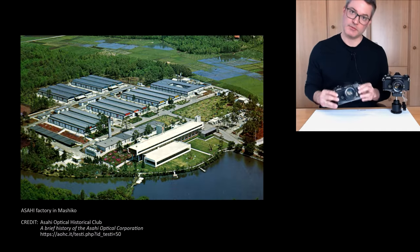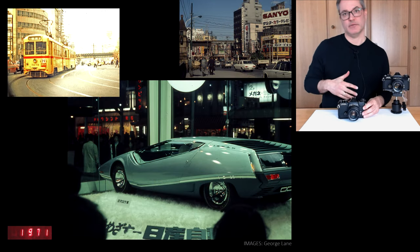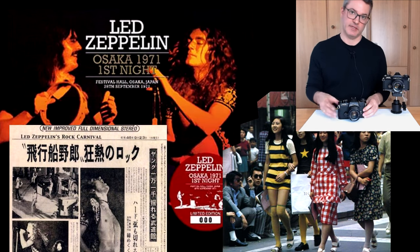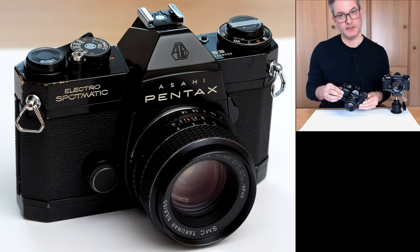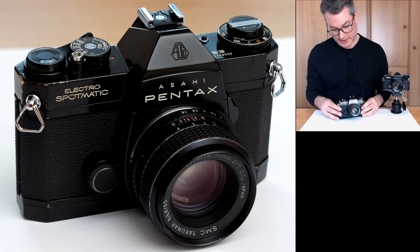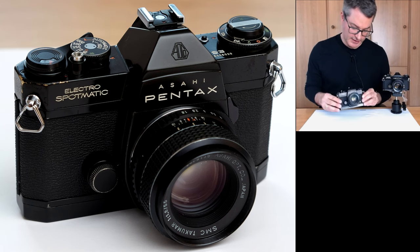Since this model was only sold in Japan and only for one year, from 1971 to 1972, there is very little information available about it. Because of that, some people even call this camera unrepairable, which is a shame because as you will see, this camera has the potential to be one of the most repairable automatic cameras.